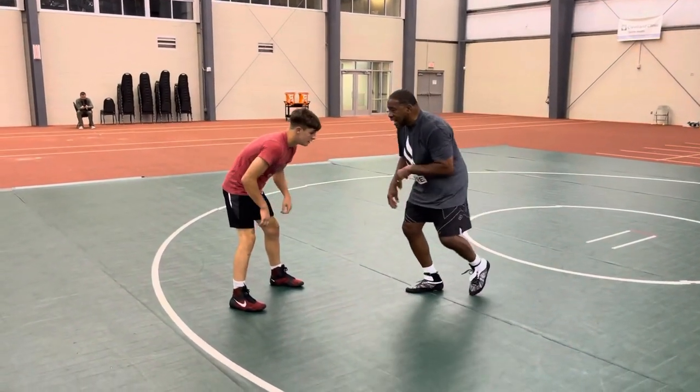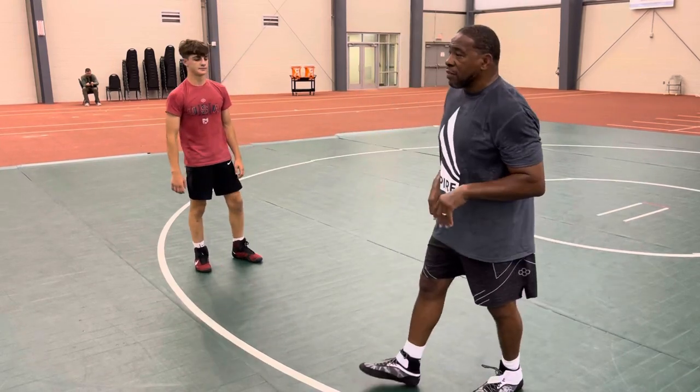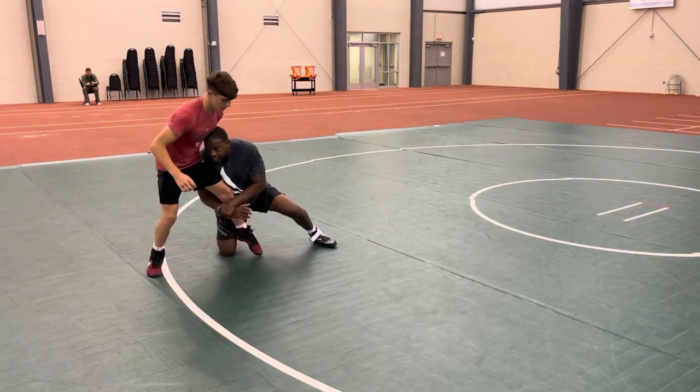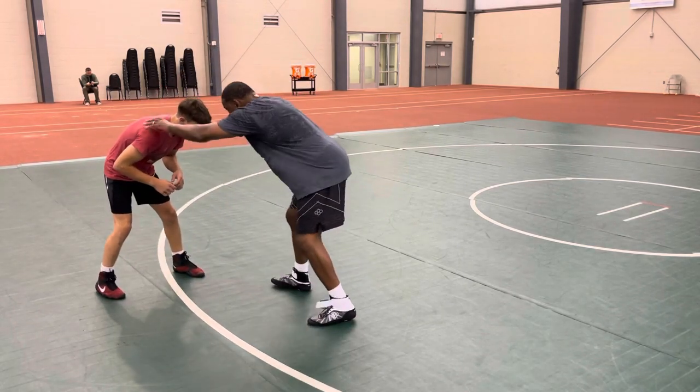Coming off my collar tie, bringing my elbows back to my body. And as I bring my elbows back, I'm level changing. So I'm here, and all I'm doing is coming off the shoulders, level changing.